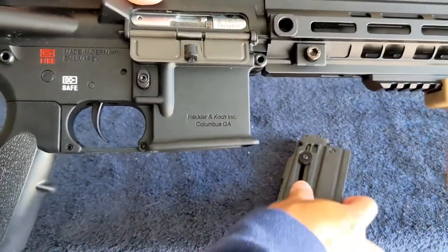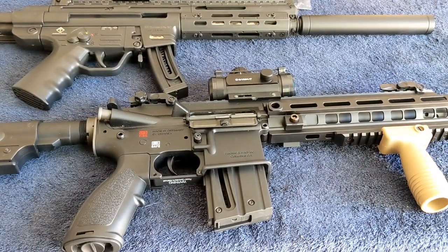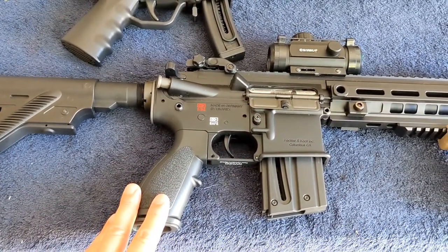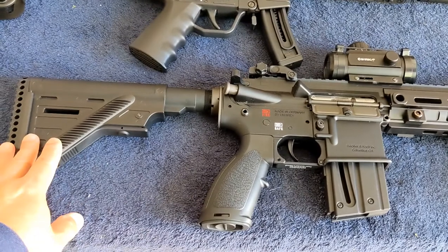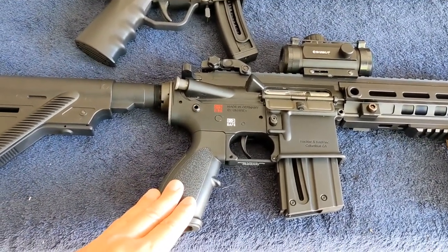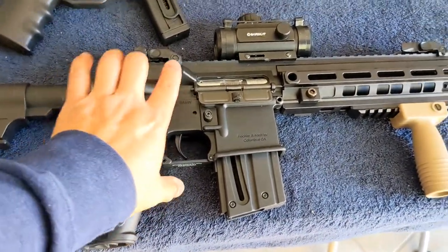Overall this is just a nice-looking AR-type .22 Long Rifle. And this doesn't come out very often — it's definitely more rare than the M&P 15-22. So I would definitely recommend getting this one. Let's look at the other side.